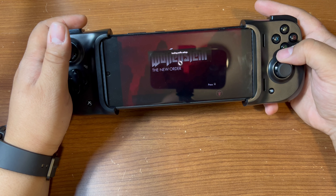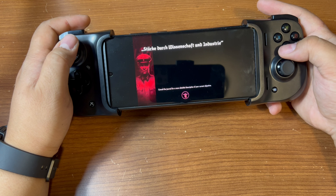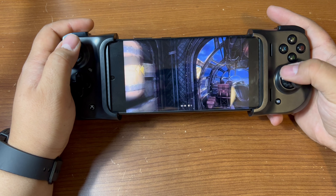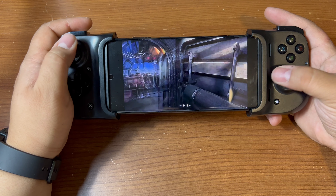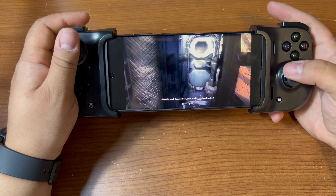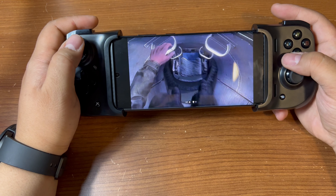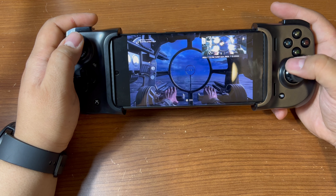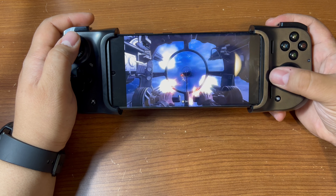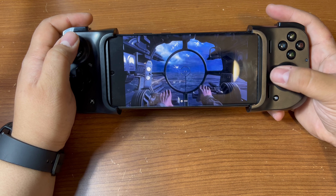Alright, here we go — I'm not gonna do a lot of gameplay, I've just barely started this game before. Let's see what happens. Extremely little latency. Let's see where I'm supposed to go here. I'm locked in — okay, here we go. I've heard good things about this game and I want to sit down and really try it, but sometimes life gets in the way — that's why I got this, so maybe I can play it at work.